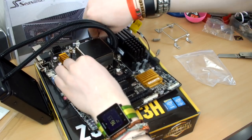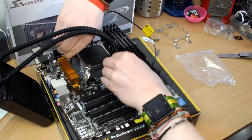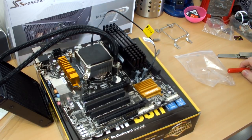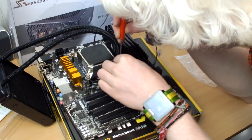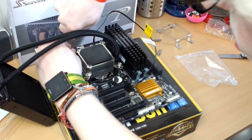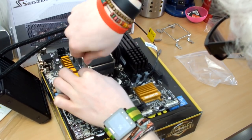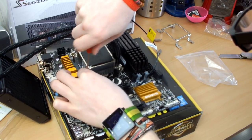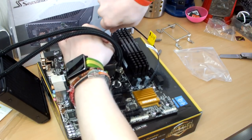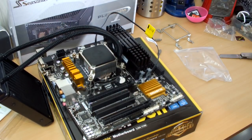The cooler is now firmly mounted. I'm very confident about taking it on and off if needed, given how easy it was. I've got plenty of MX4 thermal paste and Arctic Clean for future removals. The motherboard and cooler installation is complete — now just need to get a Noctua fan on the radiator.